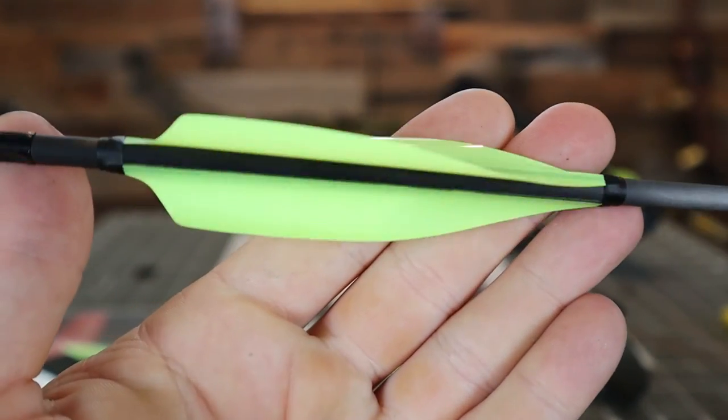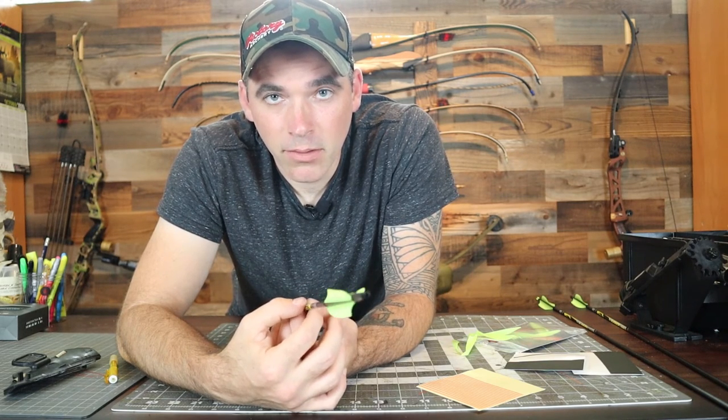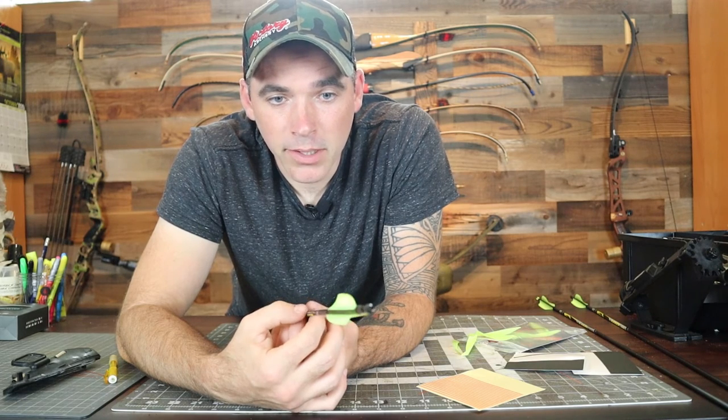That is the process for fletching up spin wings. Like I said, I've really enjoyed these — after shooting these over the past two or three weeks after coming back from the boot camp, I've enjoyed the heck out of shooting these and plan on continuing to shoot them, particularly for outdoor. I'm really enjoying the groups I'm getting and the stability. Any crazy wobble in my arrow that I've been getting is purely from user error — plucking the string and such. These spin wings stabilize very quickly, and I'm getting really tight groups downrange and really stable, consistent arrow flight. So I hope you guys enjoyed this video.